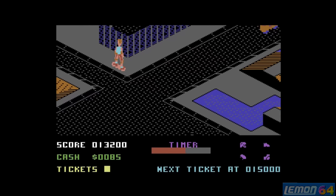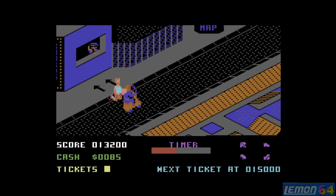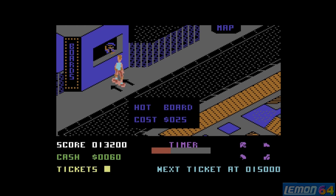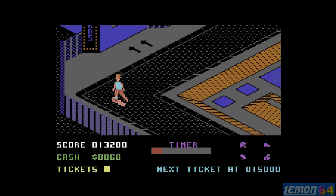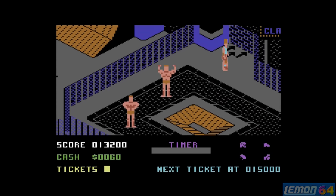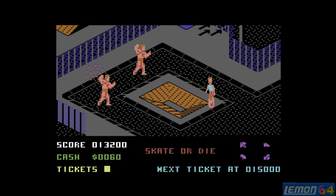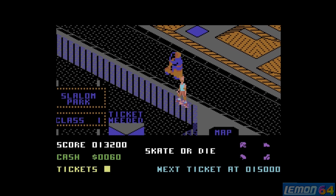Dotted around Skate City you will also find jumps and things where we can simply earn the score. As long as we earn that score one way or another, we'll get the ticket. Let's just go for some more upgrades and spend all that money, because money only counts for upgrades in this game and not for progress.